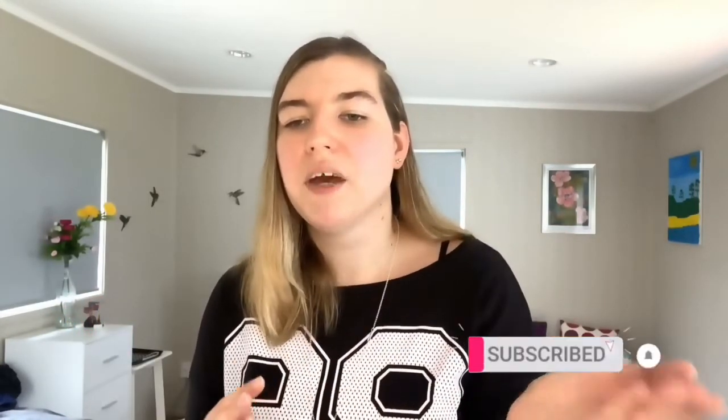Thank you so much for watching today's video — I hope you liked it! If you did, don't forget to give it a like, share this video with your friends, and don't forget to subscribe and ring the bell to be notified every time I upload new videos. I'll see you in my next video!